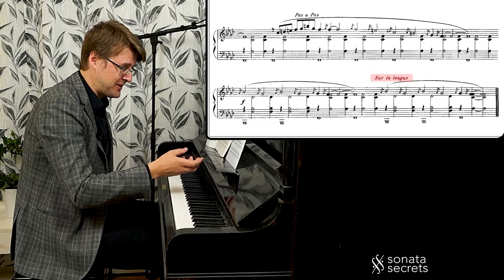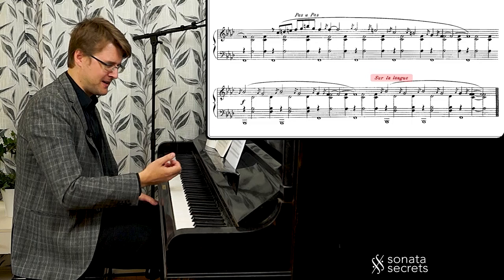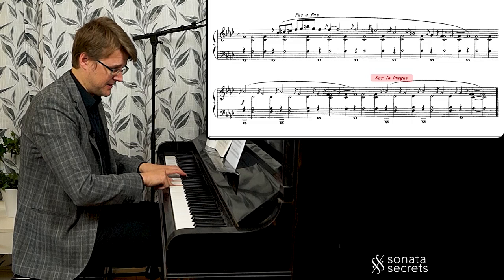And finally 'sur la langue' — on the tongue — is it the same thing, like you're just about to say something? I'm not really sure what to make of this. This is just the final run of the B part ending the piece.